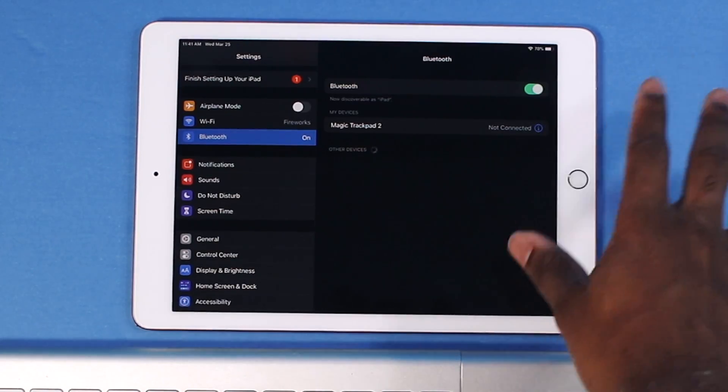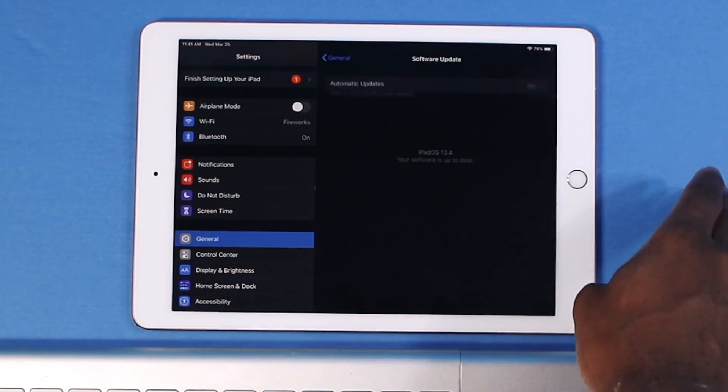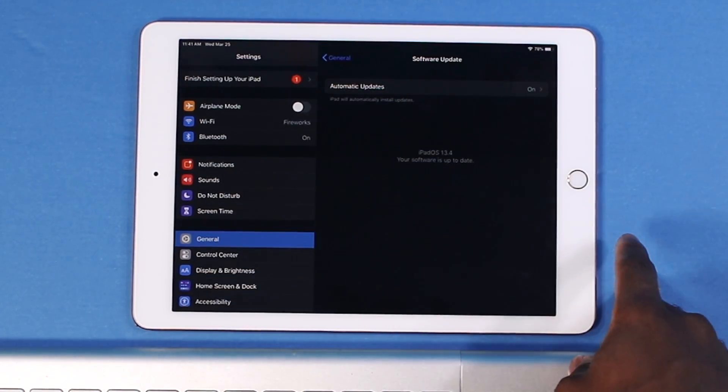First things first, you want to make sure you update. Go into Settings, go into General, and go into Software Update. Make sure you update to the latest version of iPadOS.